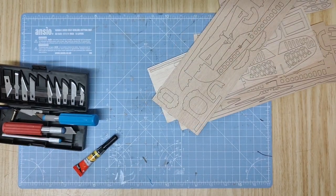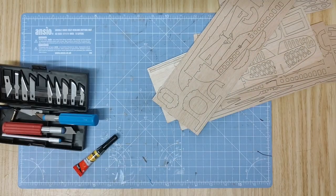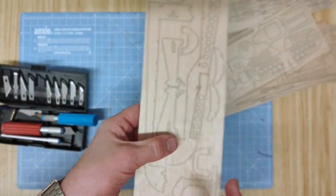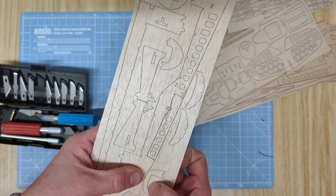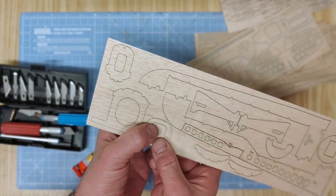To begin assembling the kit, first start by marking out all of the different parts on each sheet according to the parts list. You can then carefully remove them from each sheet using a scalpel or sharp blade to ease away the edges. Be careful when pushing the pieces out as they are held in by small tabs.